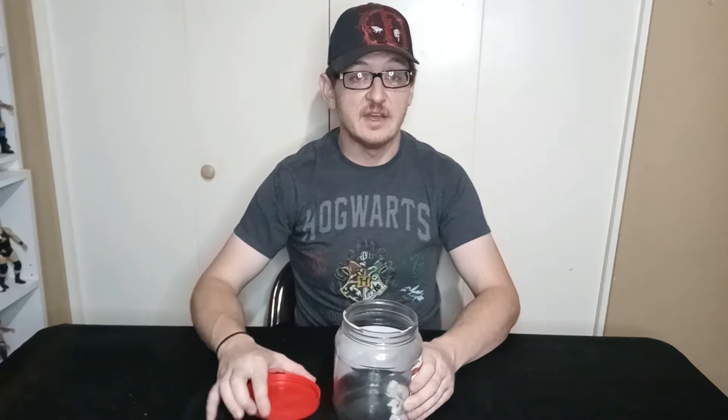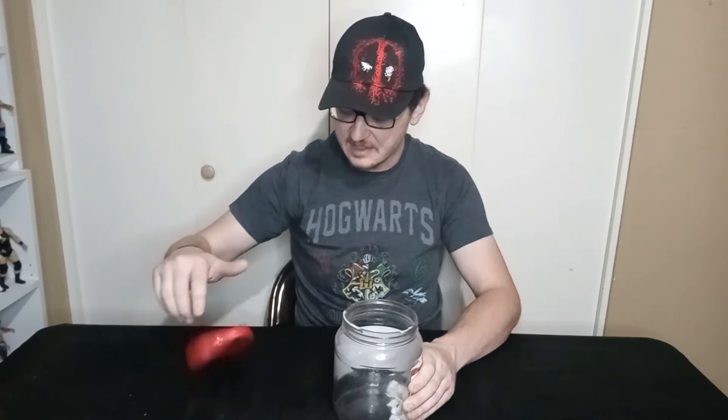With all that said, today's gonna be another Nerdy Adventure with the very random, very mysterious jar of fate. The reason why I call it the very random, very mysterious jar of fate is because it is gonna decide what I do today. Today is gonna be a nerdy unboxing of some sort, but whether it's... well, you'll find out.